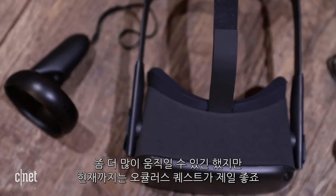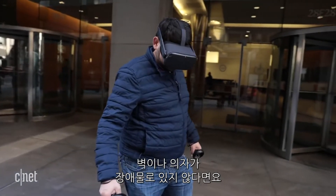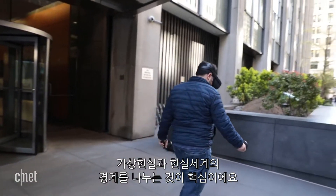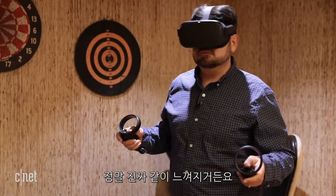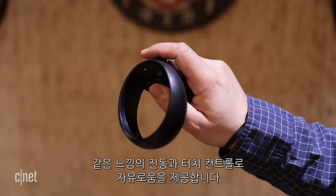But the Quest is the best yet. Tracking is all in the headset, and you could theoretically walk anywhere, provided you don't hit a wall or a chair. Drawing room boundaries is critical, because it feels really real. And the controllers, with the same vibrations and touch controls, offer the same freedom.